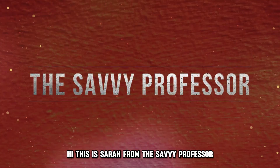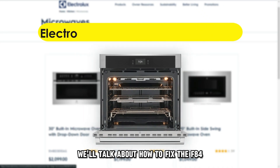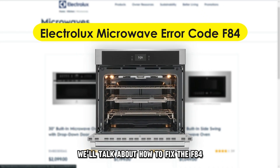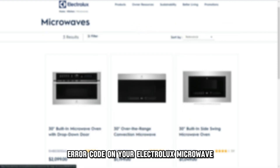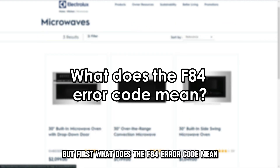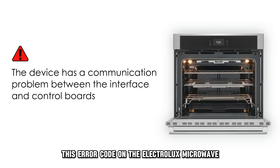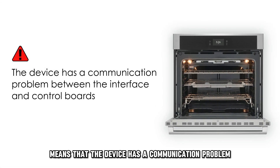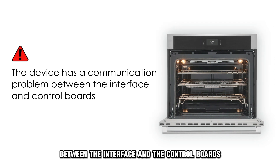Hi, this is Sarah from The Savvy Professor, and in today's video, we'll talk about how to fix the F84 error code on your Electrolux microwave. But first, what does the F84 error code mean? This error code on the Electrolux microwave means that the device has a communication problem between the interface and the control boards.